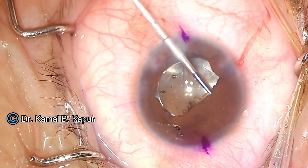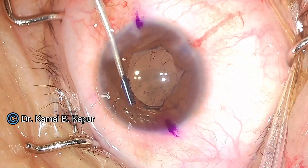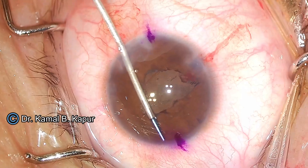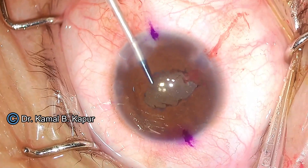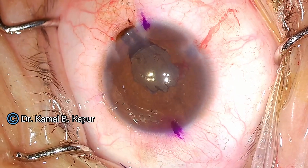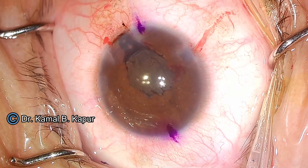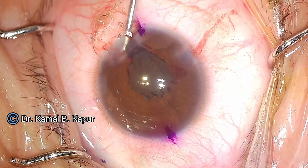Disengage it, pull it, and leave it on top of the iris. Then disengage the second segment and leave it on top of the iris. After you disengage both, it's very easy to pull the trailing segment slowly out of the wound through the same incision. Again, it got engaged while being pulled out because of the floppy iris which was entangled with the pupil expander as we were coming out.